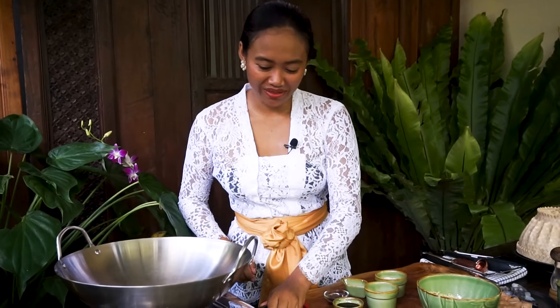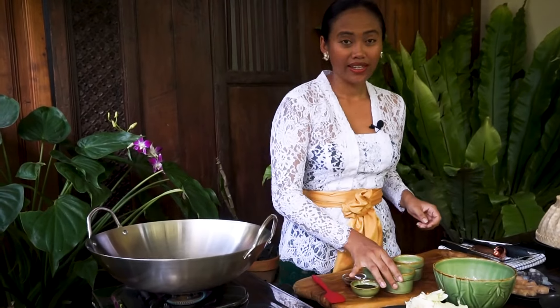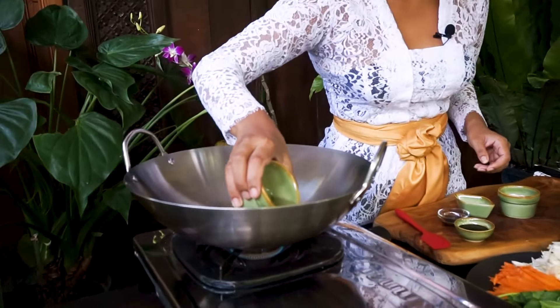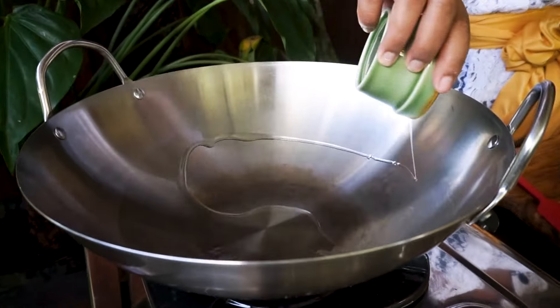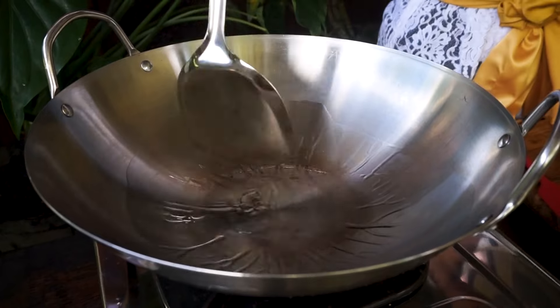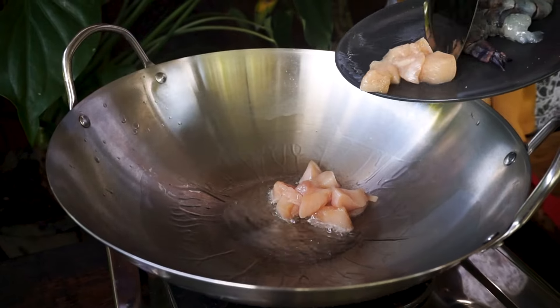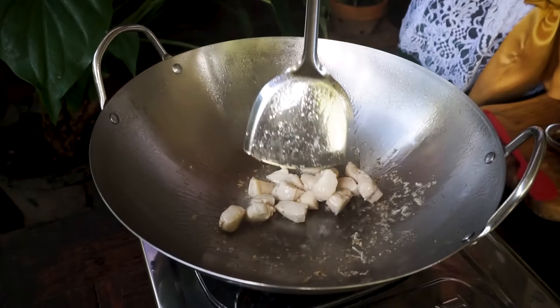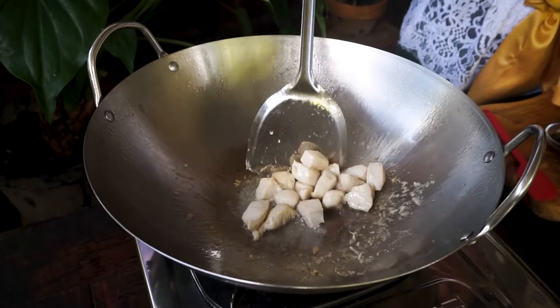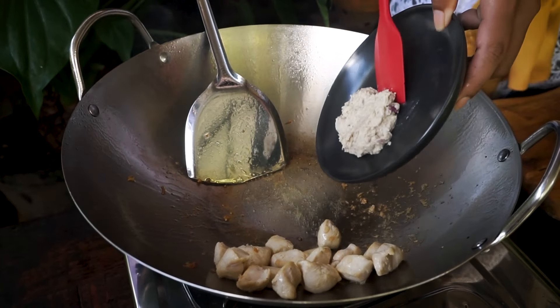Now everything is prepared, let's fry the noodle. I start by turning on the cooker to medium and adding the vegetable oil. The oil is ready — add the chicken. I cook it until halfway cooked, so around two to three minutes.